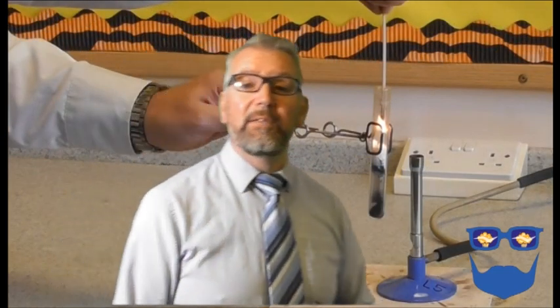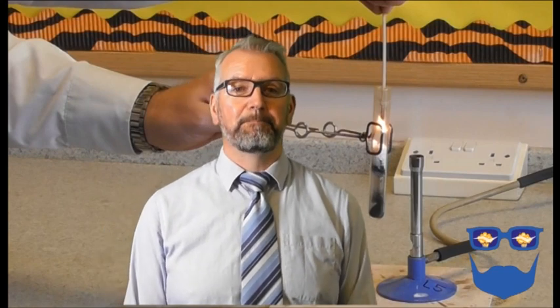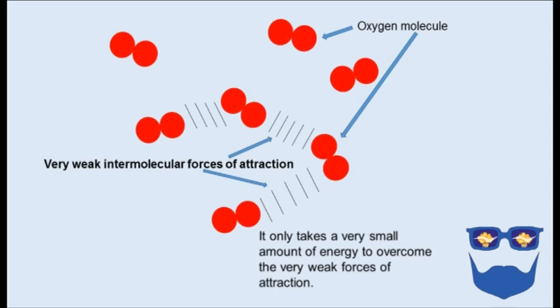This could be a class practical if you want your students to develop their practical skills and lab safety. As a starter exercise, I would ask my students to draw the dot and cross diagram for oxygen gas, or I could ask them to explain why oxygen gas is a gas at room temperature. That would be great retrieval practice.